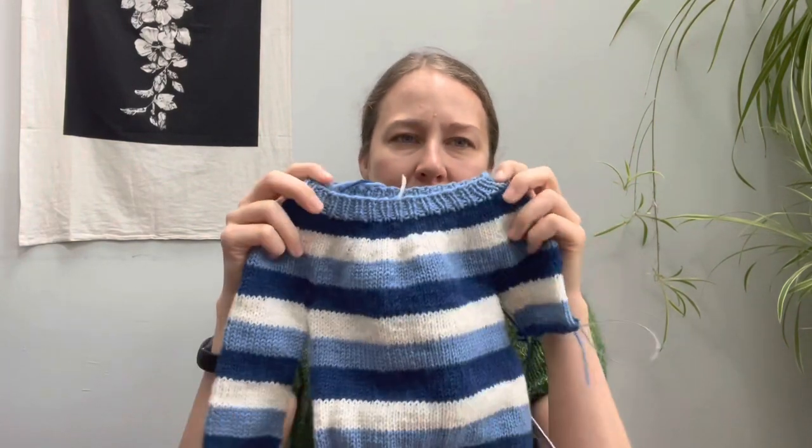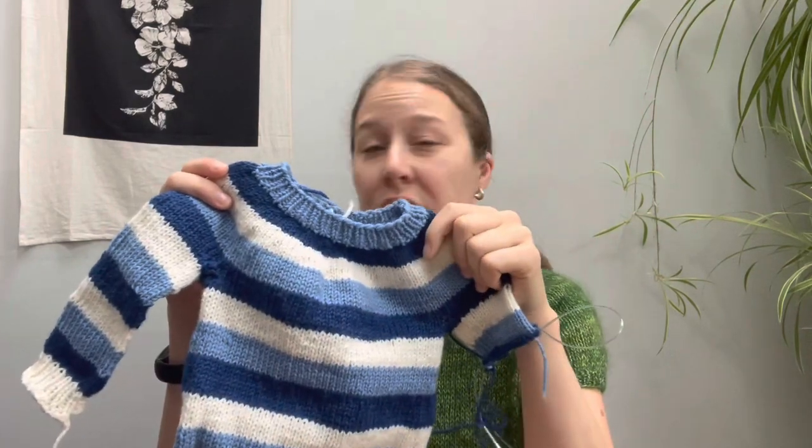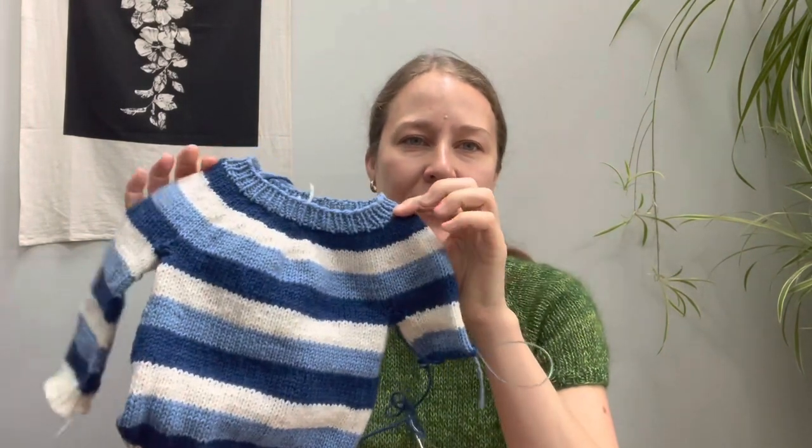I usually make the newborn size in patterns and then it fits the baby when they're about eight months old. My friends Christine and Shane had a baby just about two weeks ago named Holden. He is very cute. And as soon as I found out they had the baby, I cast on this tiny sweater.